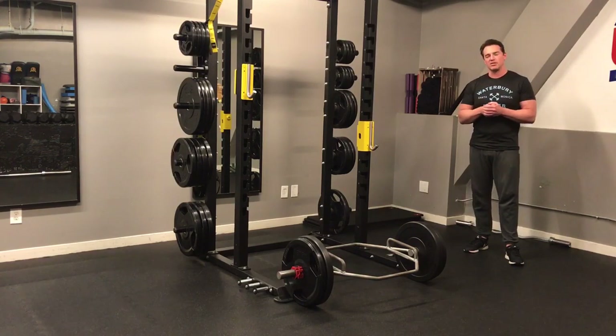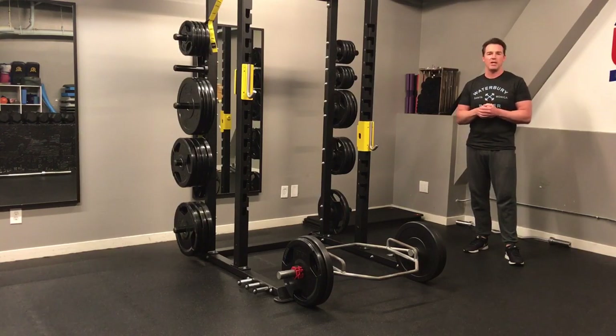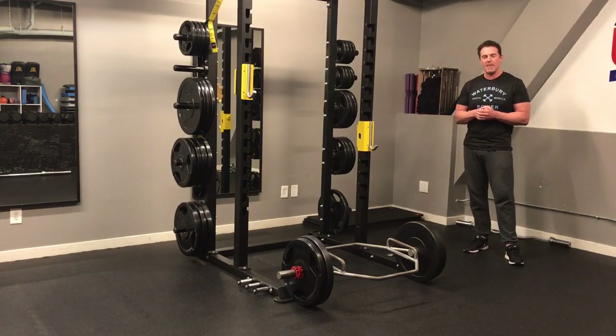Research that Dr. John Rusin contributed to indicates that athletes should be able to carry 200% of body weight for 30 seconds. For non-athletes, that's 100% of body weight.